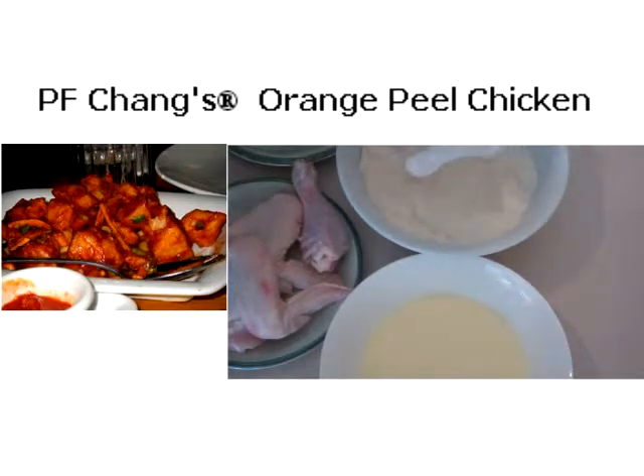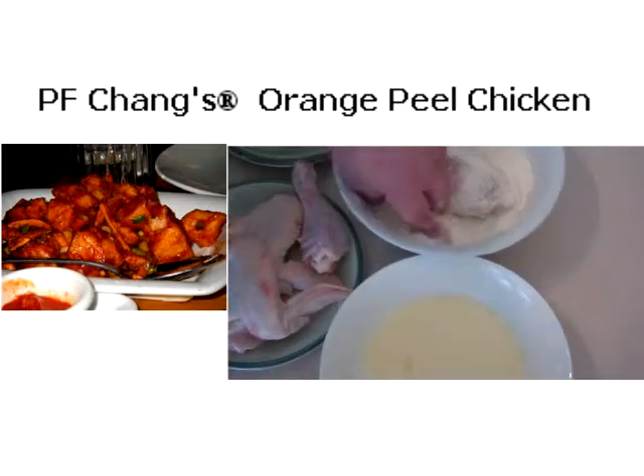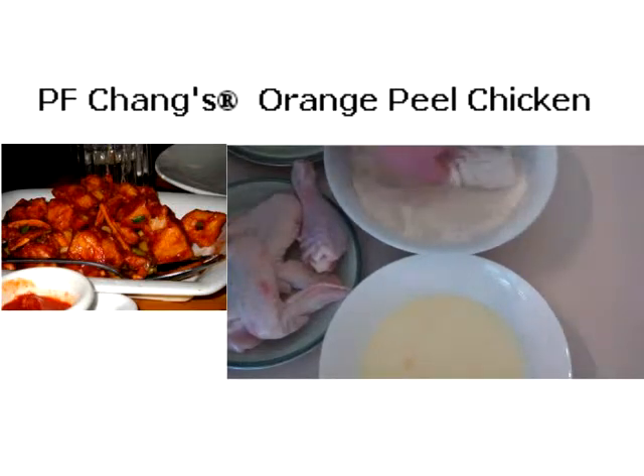Just shake off the excess flour, then double dip back into the egg and then back into the flour — that will give us a really crunchy coating on the outside. Just keep repeating that process for all the chicken you have.